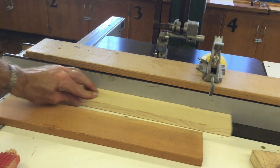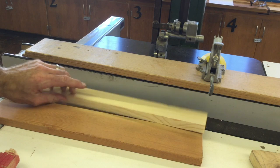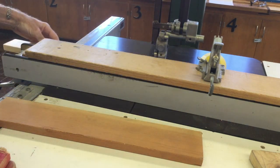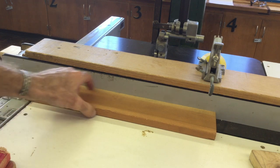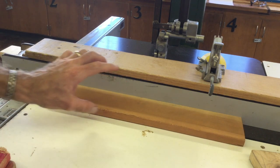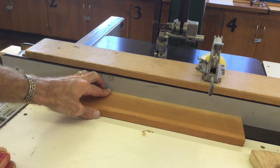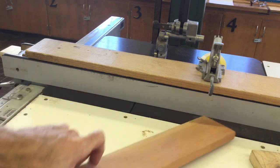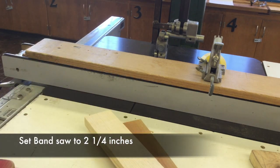Before running these on the bandsaw, I check to make sure I have a straight edge — there's no gap on this, so I'm going to use that side on the bandsaw table against the fence. Similarly, I have a nice straight edge on this already, but if I didn't I would take it to the jointer tool. I'm going to set the bandsaw down to my two and a quarter inch width and start running my pieces.